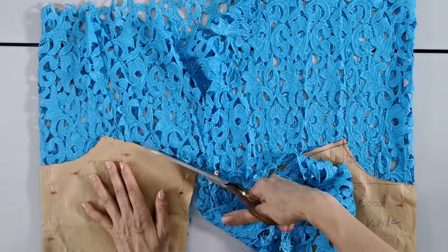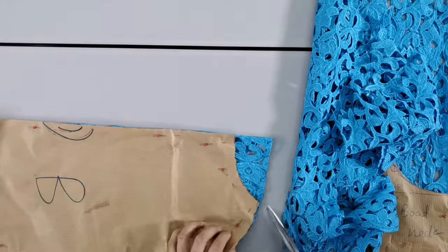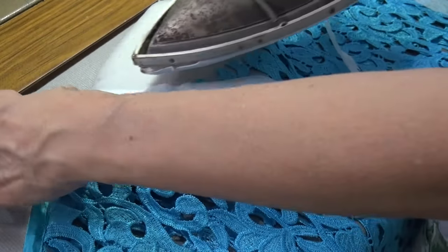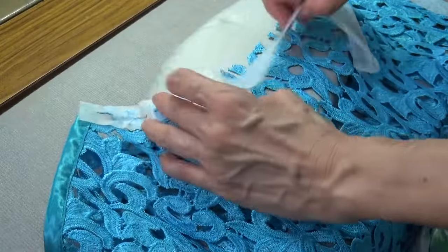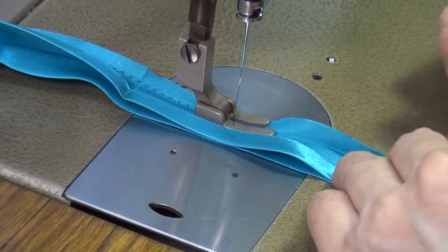Cutting the materials is made easy with a ready draft. We will learn the unique techniques to sew lace material, and also how to cover the seam allowance with binding.